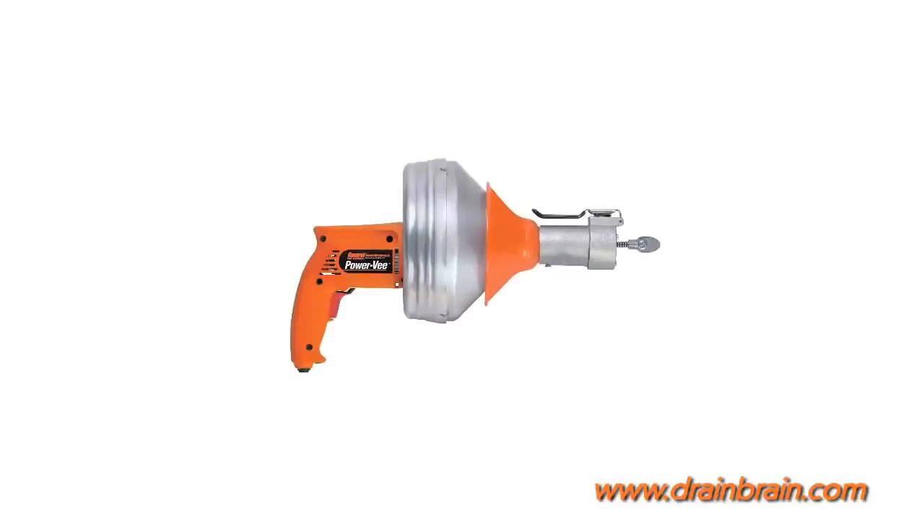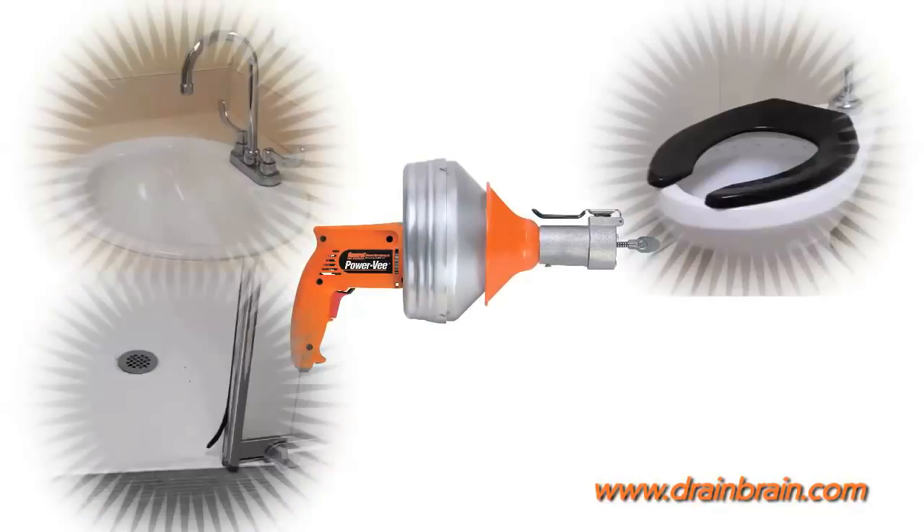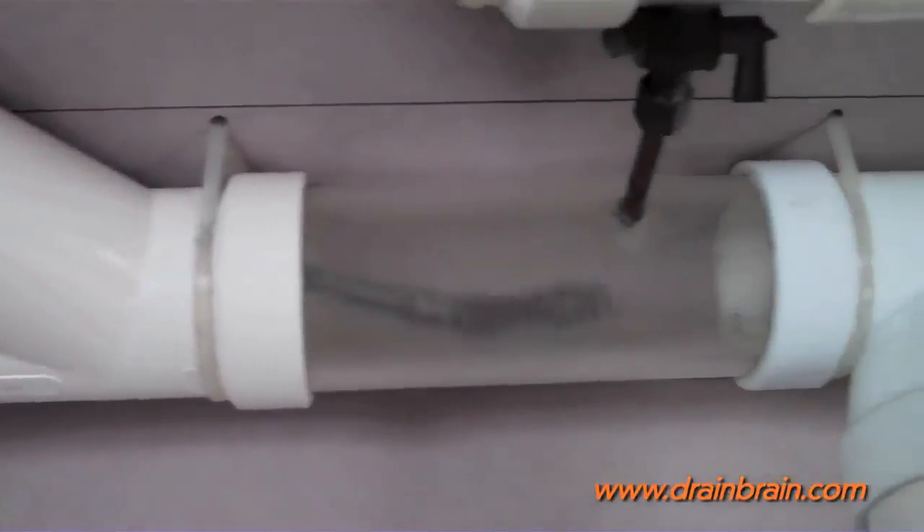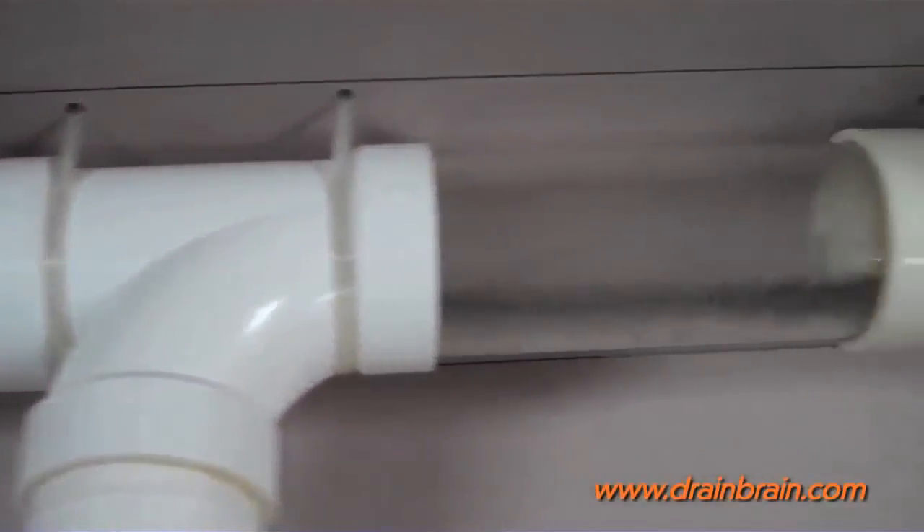The Power V effortlessly unclogs sinks, showers, toilets, and laundry drains ranging from an inch and a quarter to three inches in diameter at distances of up to 50 feet.